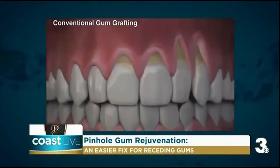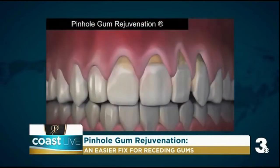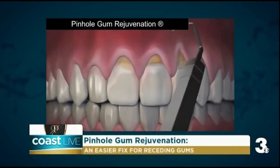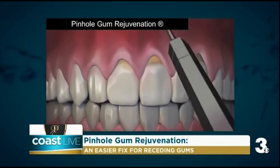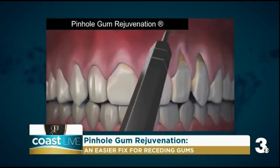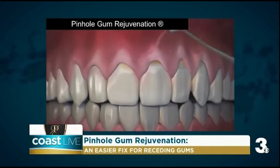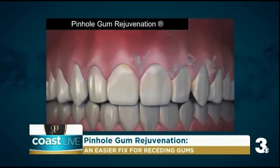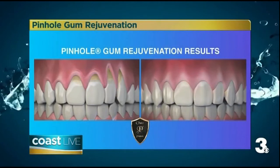Tell us about this pinhole gum rejuvenation — how is it done, and how does it compare to conventional gum grafting? Unlike conventional gum grafting, pinhole is done with no scalpels, no sutures, and no stitching, and requires minimum downtime. The entire procedure is done through tiny pinholes made in the gums. The gum tissue is numbed with a local anesthetic. Then, using special dental instruments that I designed, a trained dentist frees the gum tissue and guides the gums down to cover the exposed roots. The pinholes heal quickly, and most patients require little downtime and experience very little pain.